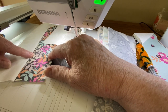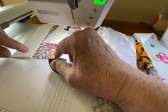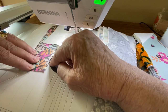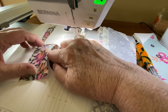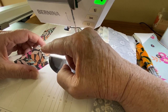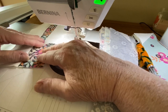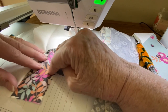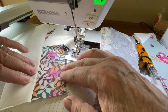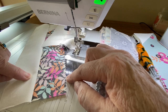This particular jelly roll is from Riley Blake. Sometimes the quarter inch seam allowance — the two and a half inch width — is measured to the outside of the little peaks on the pinked edge, and sometimes it's measured to the valley side. So before you start your quilt, always measure them. If they're a little wider than two and a half inches, you can use the valley. If they measure two and a half inches peak to peak, you have to use the whole jelly roll strip.